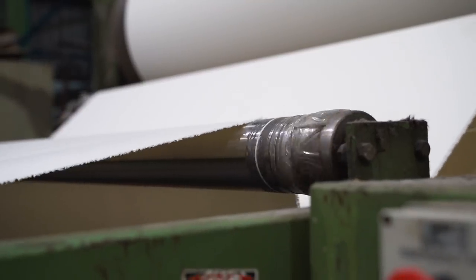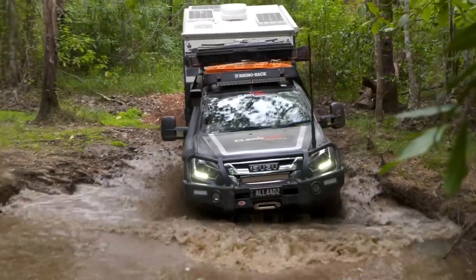Peter, what are we going to go and have a look at, mate? I know there's canvas here somewhere. We're going to see the start of our seed covers. So it's grown from the dirt — Australian cotton — and then it ends up with dirt on it from Simon. Pretty much. All right, let's go and check her out.